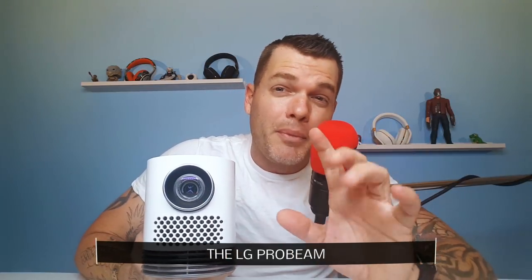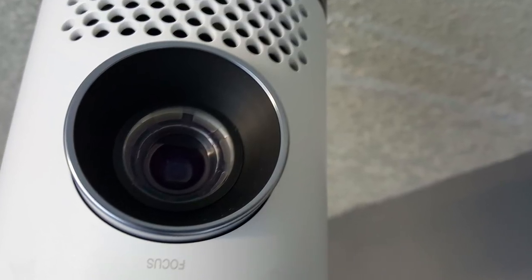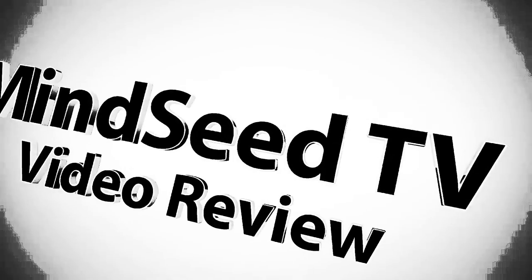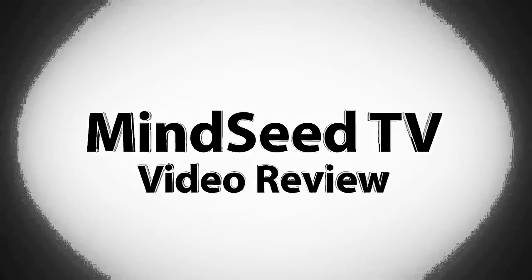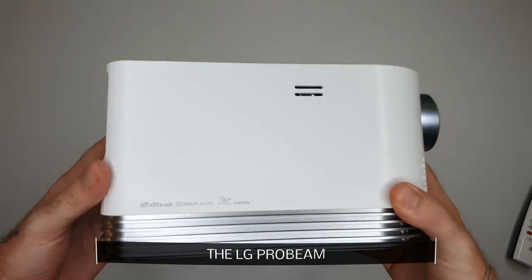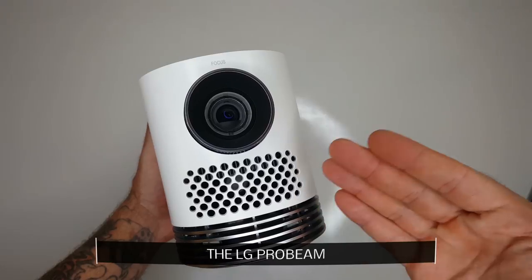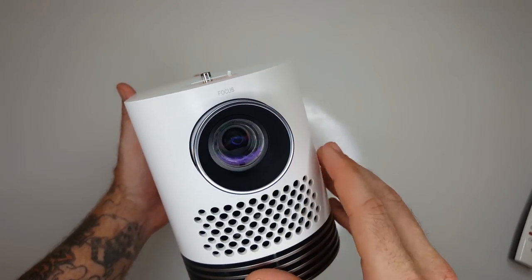I'm going to tell you guys all about it in today's video — we're going to put it up on the big screen and take a look at everything it can do. My name is Casey Nolan, let's go. So this is the projector you get in the box, this is the ProBeam by LG, and this is the HF80JA model. You can see the lens right here, looks really nice on the front.